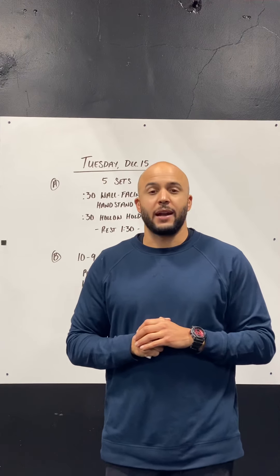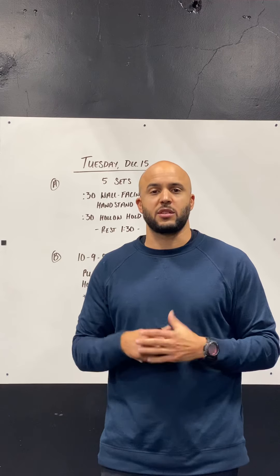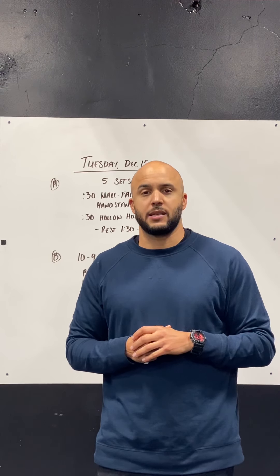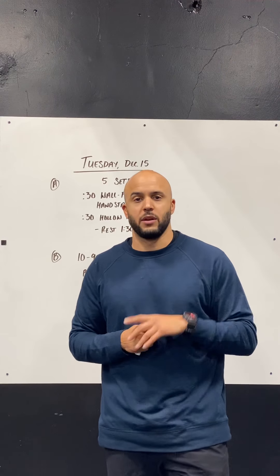Hey, what's up guys? Workout of the day. We have two pieces for today's work. We're going to start with a little bit of gymnastic skills practice, and then we're going to finish with a little quick workout. So here's what it looks like.